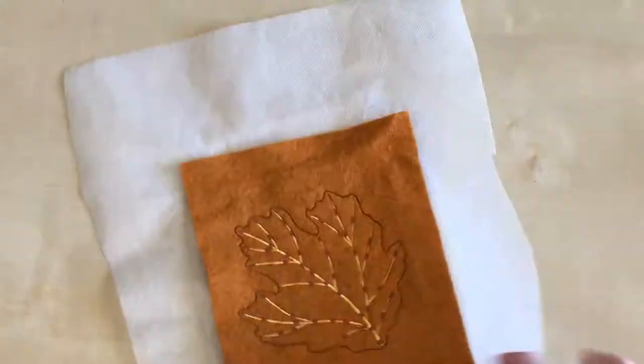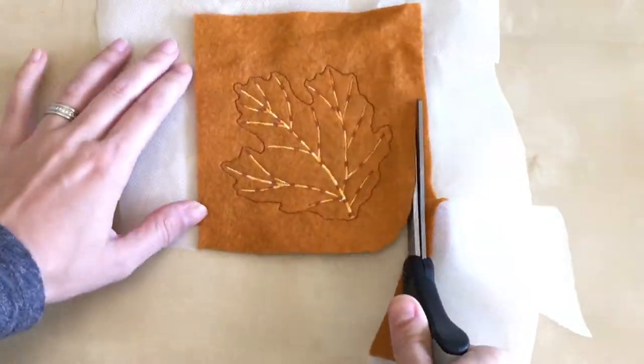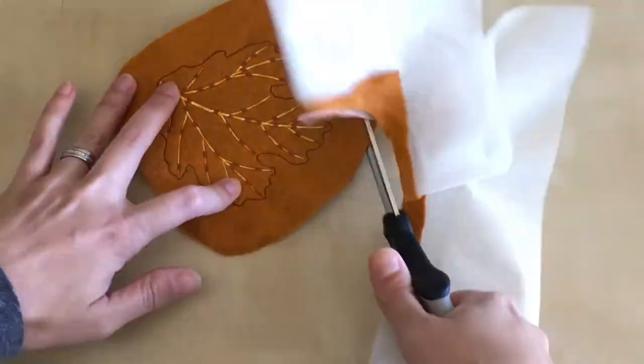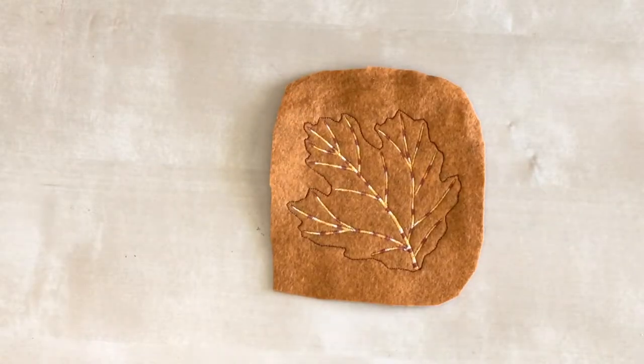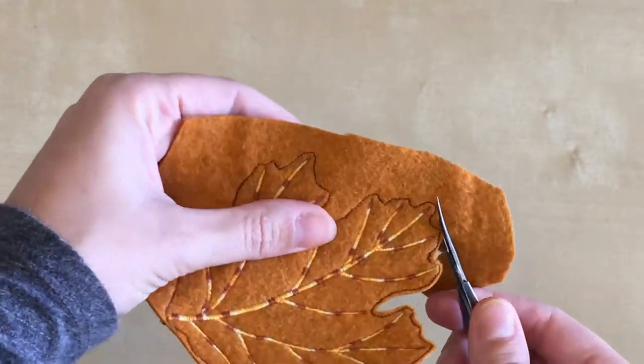Remove your project from the hoop and cut away the excess stabilizer and felt. Cut around the outline stitching, trimming away the excess fabric.